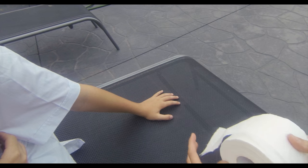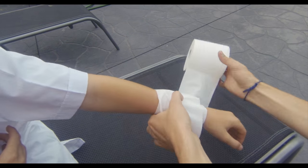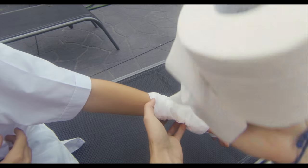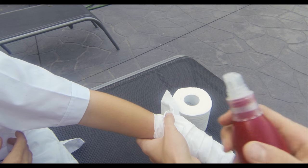From here, all you need to do is start wrapping the toilet paper around your actor's hand and arm, then apply water to fuse the layers together.